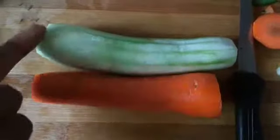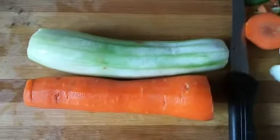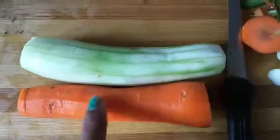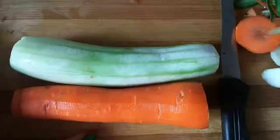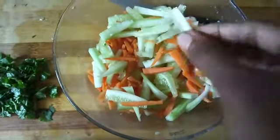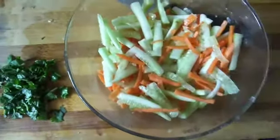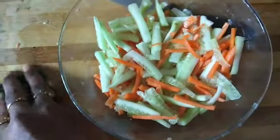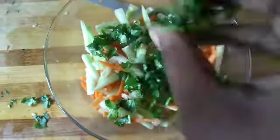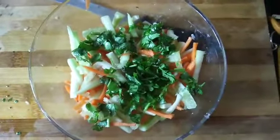If you cut half of the salad, I will cut it julienne style. Now I will cut some julienne pieces. I will add some chat masala.